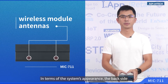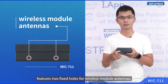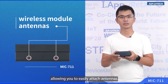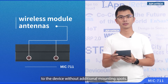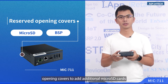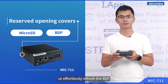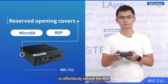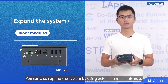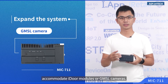In terms of the system appearance, the back side features two fixed holes for wireless module antennas, allowing you to easily attach antennas to the device without additional mounting spots. On this side, there are reserved opening covers to add an additional microSD card or to effortlessly refresh the SSD. You can also expand the system using the extension mechanism to accommodate an idle module, GPS, or cameras.